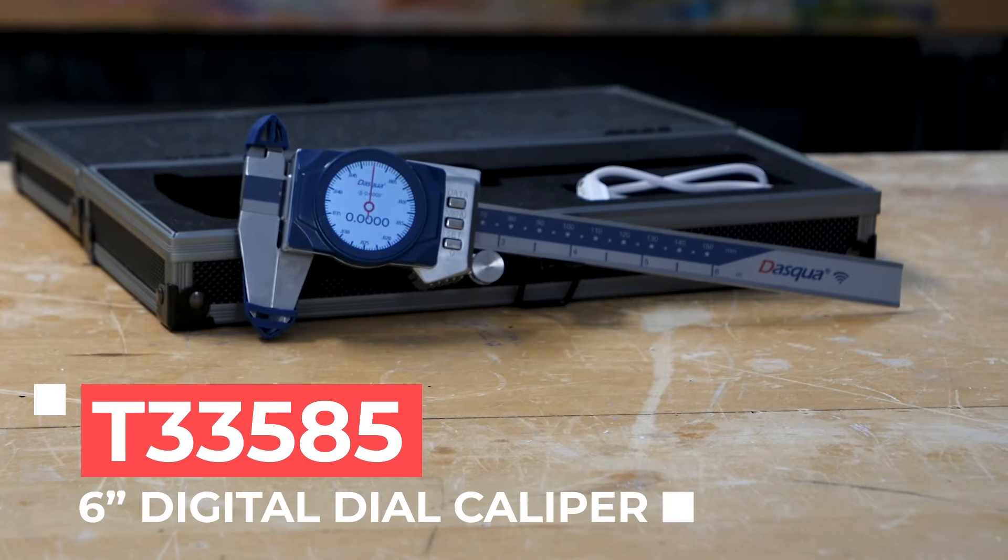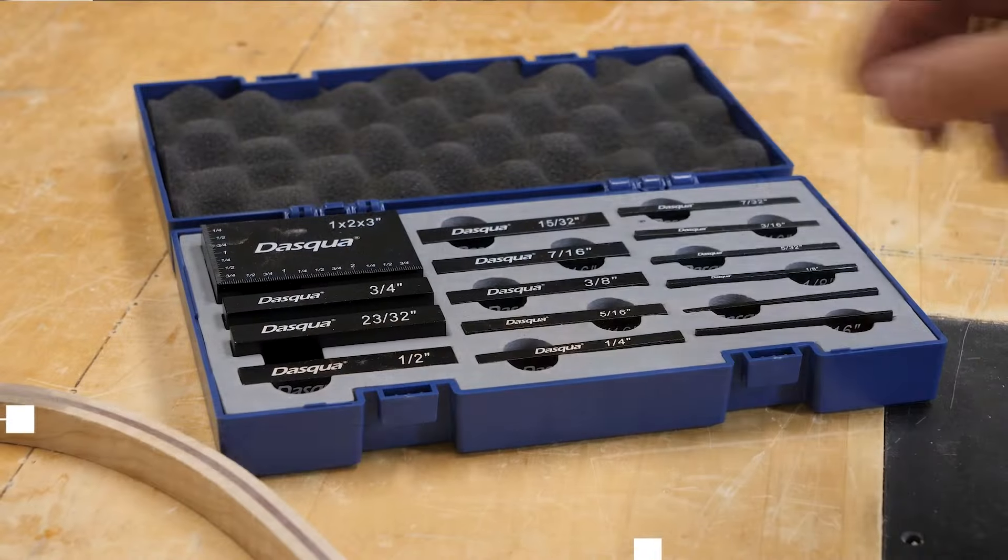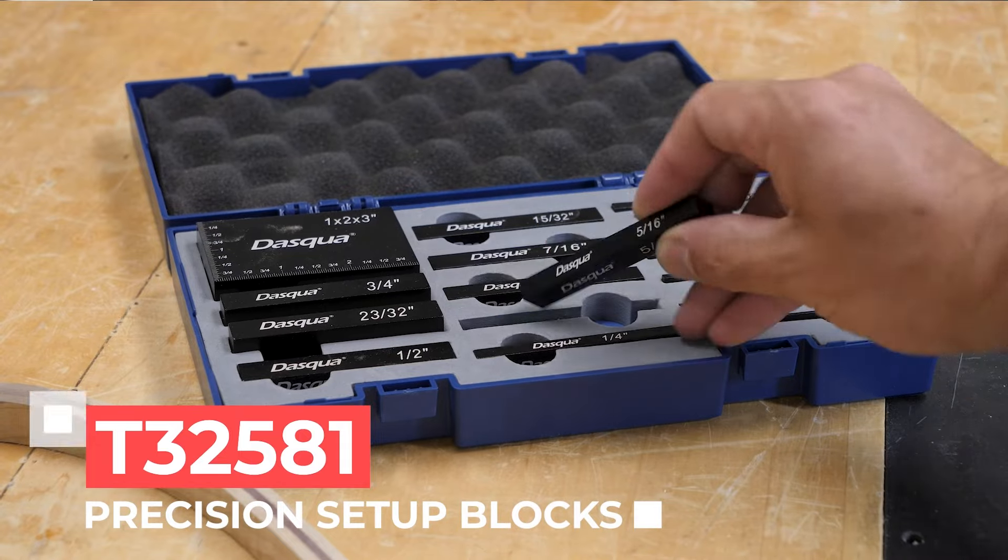So there you go — two must-have items for any shop large or small that make a great gift idea as well. They are sure to help you or your friends up their woodworking game, and they're both available on Grizzly.com.